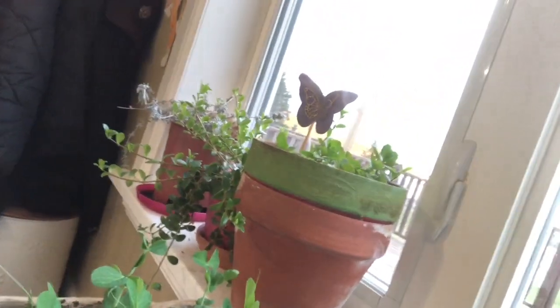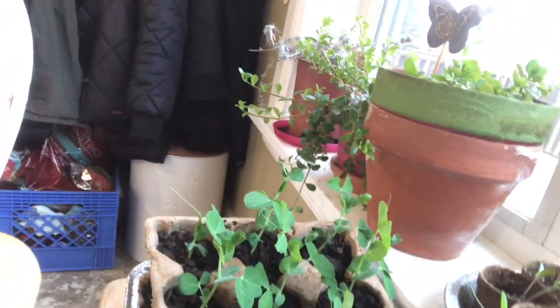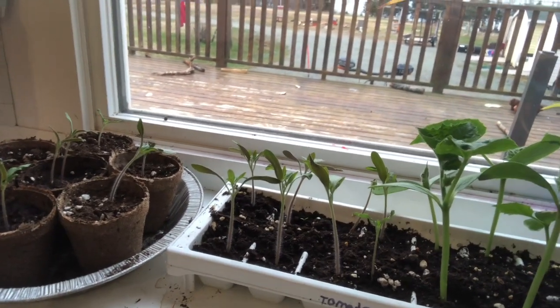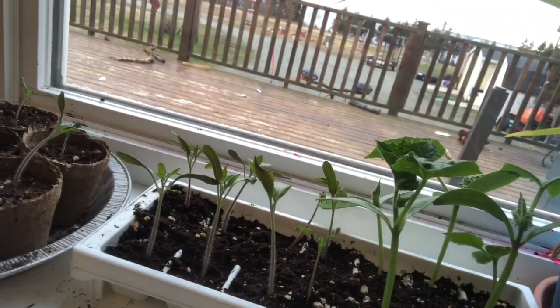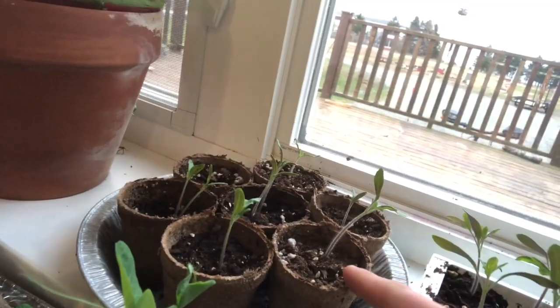Right here I have peas - they're doing really good. I think they're going to grow so quick that I'm going to have to transplant them early into a bigger box. Then I have tomatoes and cucumbers right here. The cucumbers were the first ones that started growing - they're growing really good. I have tomatoes right next to them, they're getting pretty big. I planted quite a few tomatoes, and then I have the whole upstairs garden too. Make sure to like and subscribe and we'll see you in the next one.